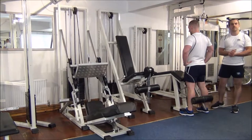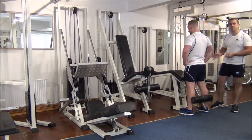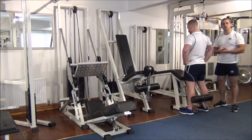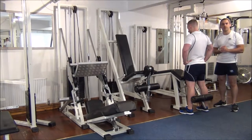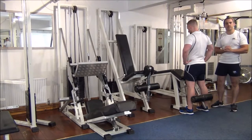The next exercise today is going to be negative training for the leg curls. I've already set the weight, so it's around Martin's 102 to 105% of his 1RM. Martin's going to aim for 3 to 4 reps of these, and then hopefully in a couple of weeks we can update to 5 or 6 reps.